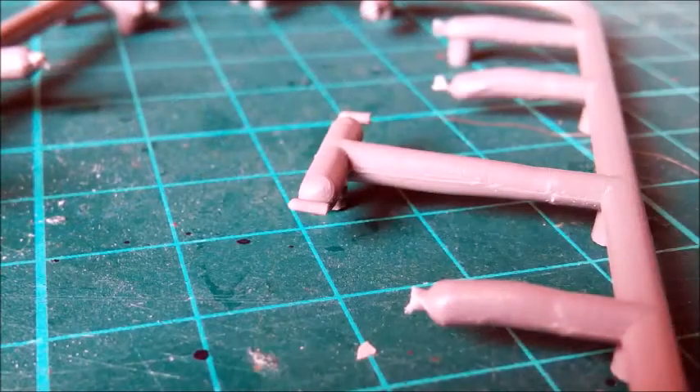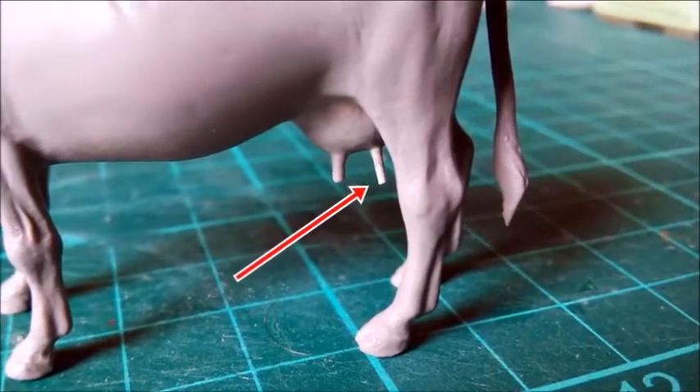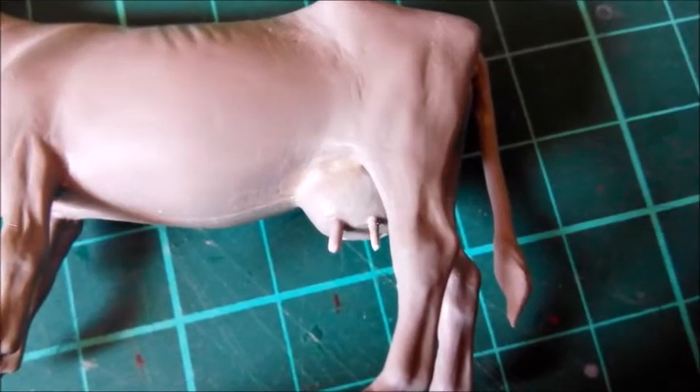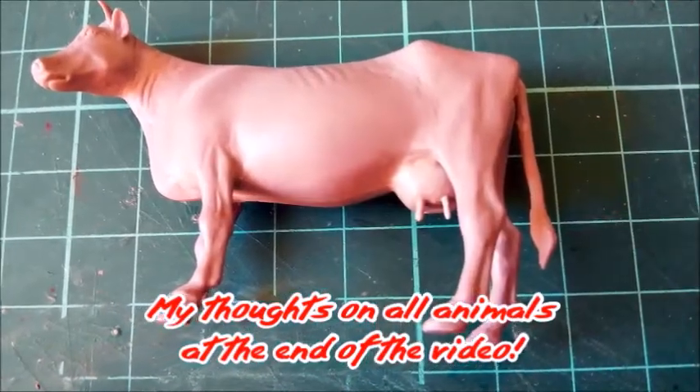The last thing to do was add two teats — but look at what Master Box did here. Instead of having the sprue gates on the flat end of the teats, they sit in the middle of one side. These parts are tiny. I removed the seam line while they were still on the sprue. Of course, I lost one of the teats to the carpet monster. I made a new one, but it's slightly thinner.